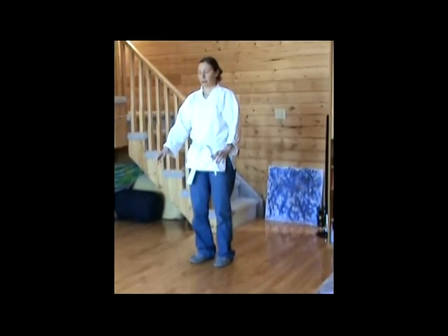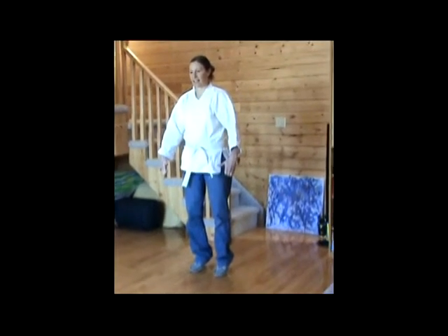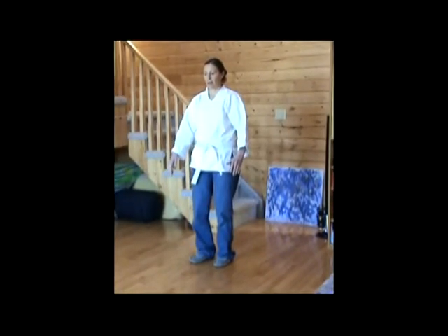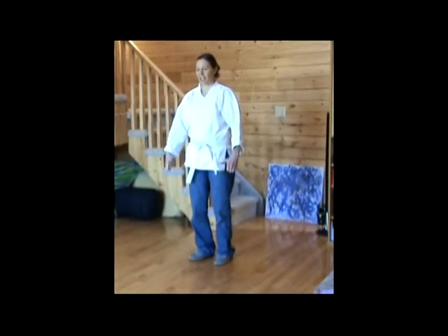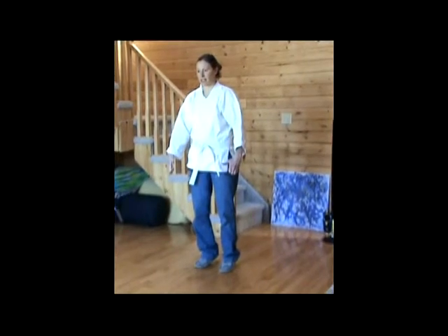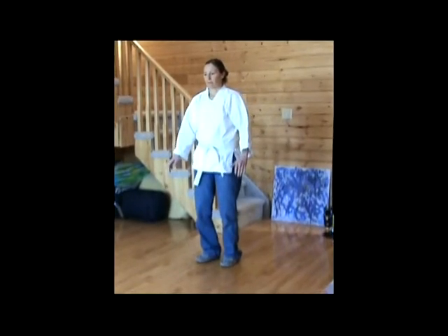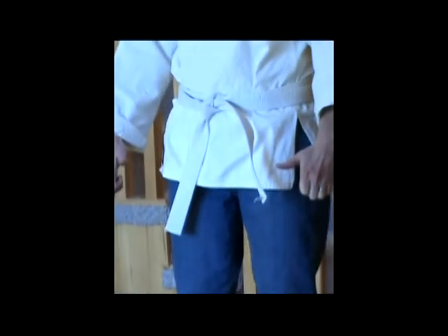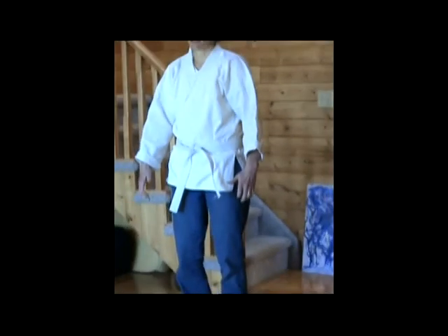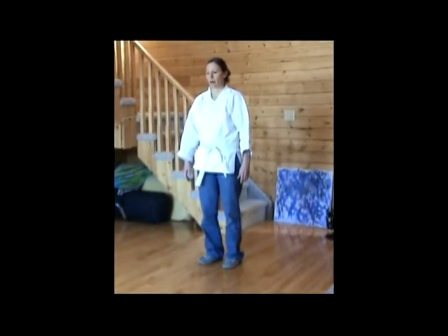Breathing in, breathing out. Relaxing down on the in breath. Again, breathing out. Relaxing on the in breath. Breathing out. It's helpful to choose a point on the floor to focus the eyes so you can maintain proper balance when you're up on your tippy toes.